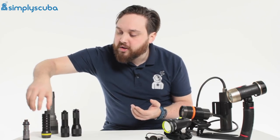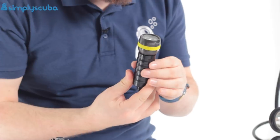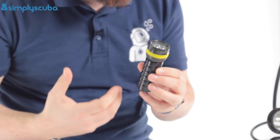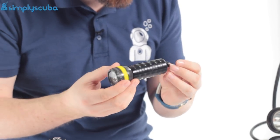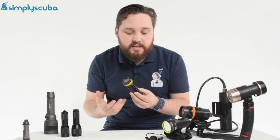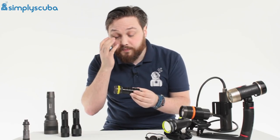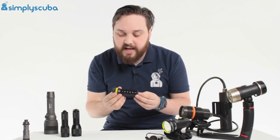A typical primary torch is a fairly standard size, going up to about 700 to 1000 lumens. The more lumens, the more powerful and the brighter it is. The brighter it is, the shorter the battery life. But we'll talk about batteries in a second.